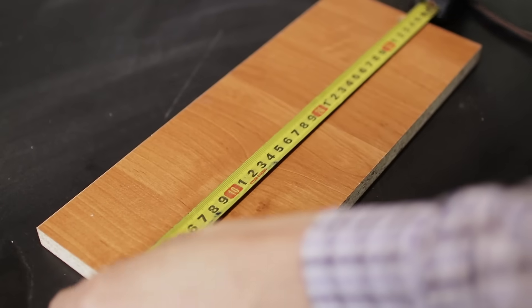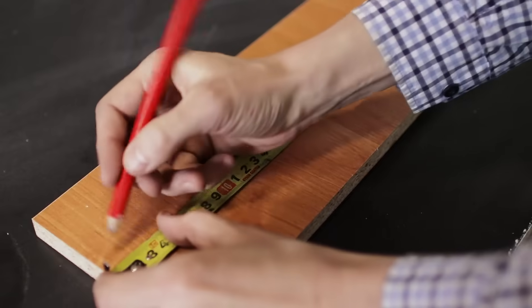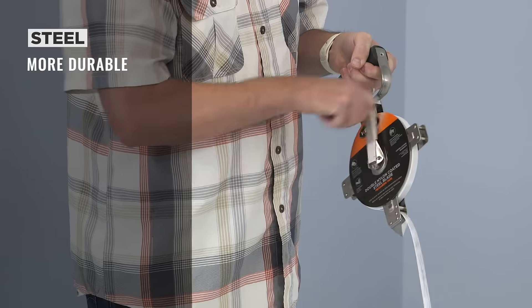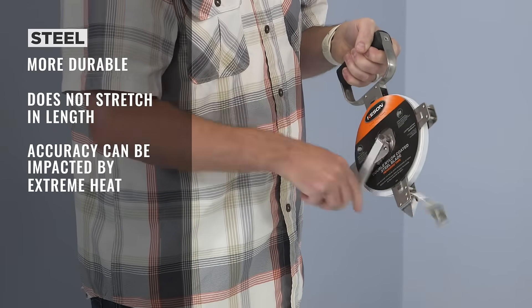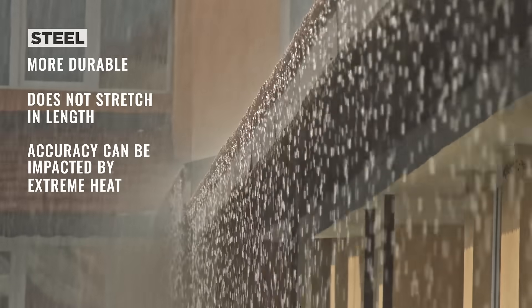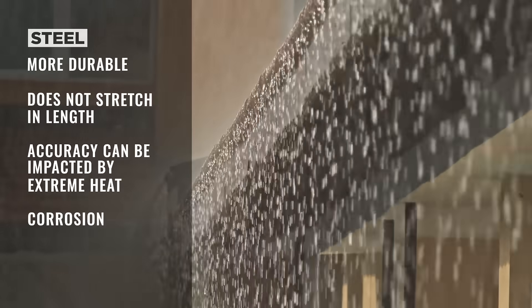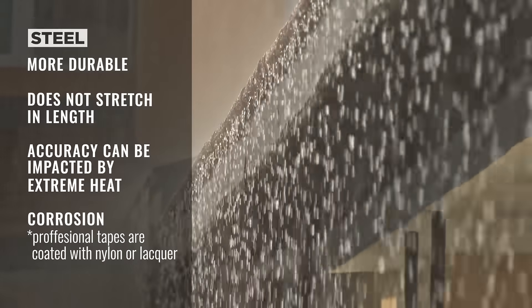Almost all pocket measuring tapes have metal blades and operate with a handy spring return. Long tapes with either steel or fiberglass blades feature hand cranks, many geared for retracting the tape. Metal tapes are more durable than fiberglass and they don't stretch in length, although accuracy can be impacted by extreme heat. Working around water a lot can lead to corrosion on metal blades, although professional tapes usually feature several coats of nylon or lacquer to protect the steel metal.